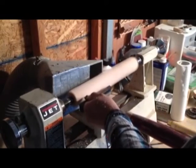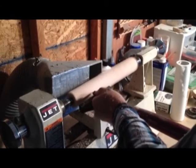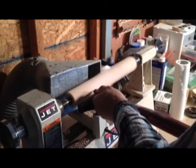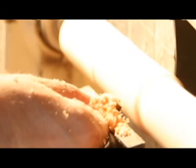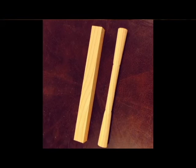My friend Joe has a lathe. He was showing me how to use it briefly. Then I took a shot. Focus. Concentrate.